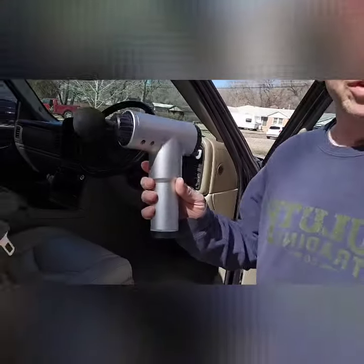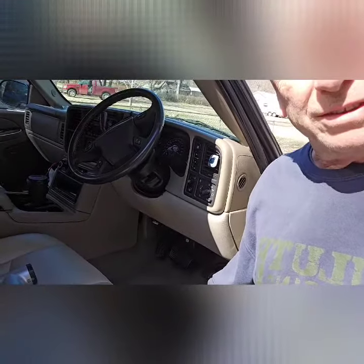Hi, Steve with StuffFixit.com. I've seen videos that say you can use this and it helps get every little bit of sand and crumbs out of your carpet. So I'm going to turn the camera around and see if it works.